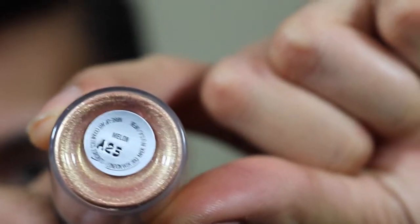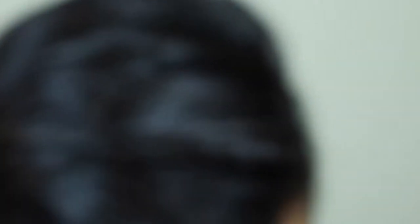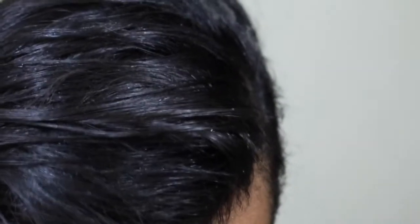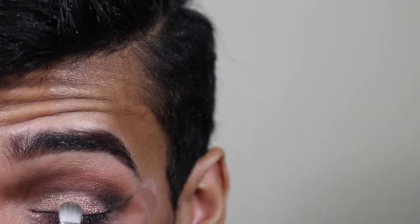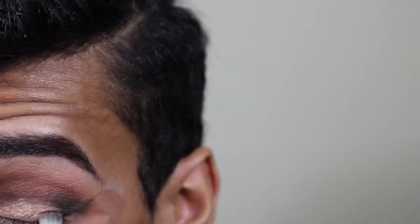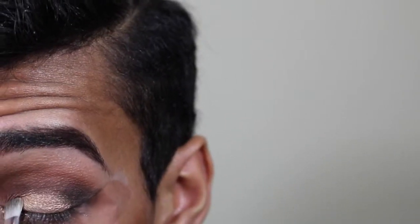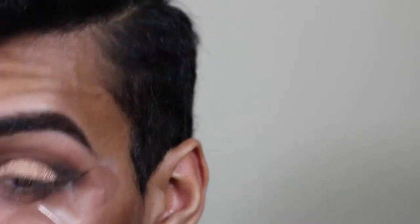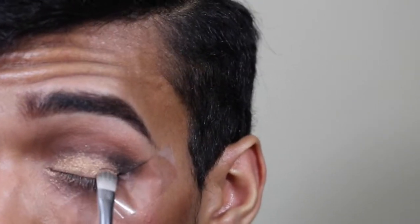Now that we have the paint pot on, we're gonna go into the shadow. For the shadow I'm using this pigment by MAC in the color Melon. I'm gonna take a Precision shadow brush — it's kind of a flat brush — and pack that pigment onto the lid however you feel like. Just pack it on there.